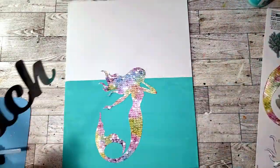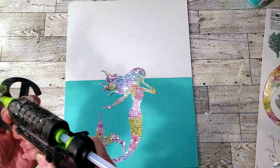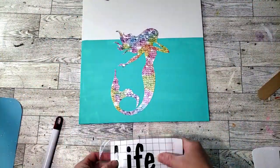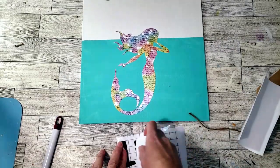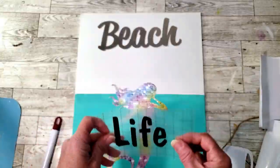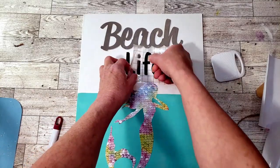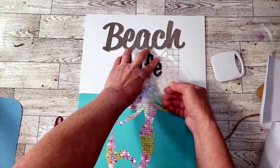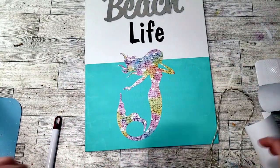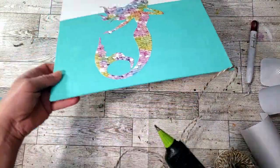Now I'm going to take that metal beach sign and place it right at the top of the canvas. Then I used my Cricut with Dollar Tree vinyl and I'm going to place down the word 'life' right under the word 'beach.' I also wanted to create some type of border, so I'm going to grab this Dollar Tree jute rope and place it all around the edges with some glue.